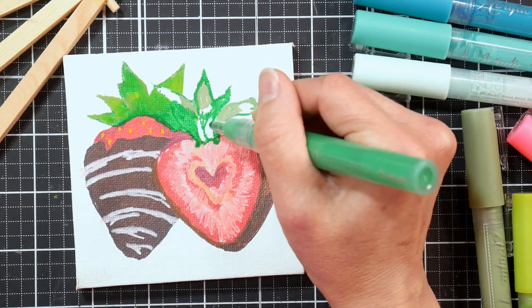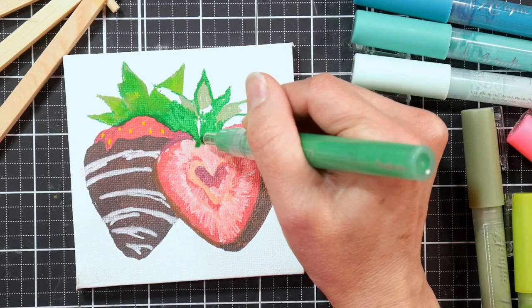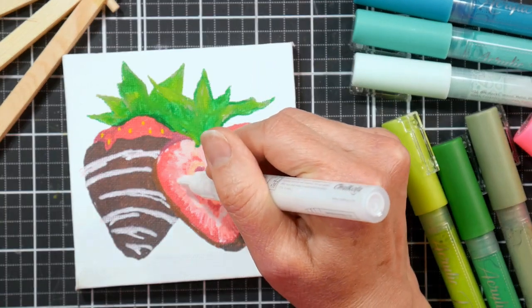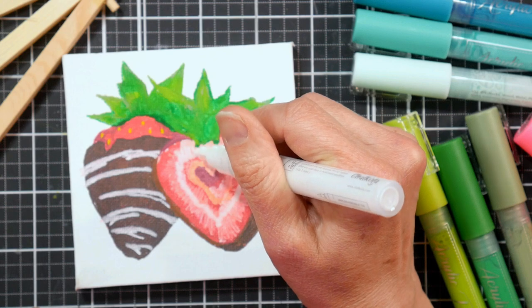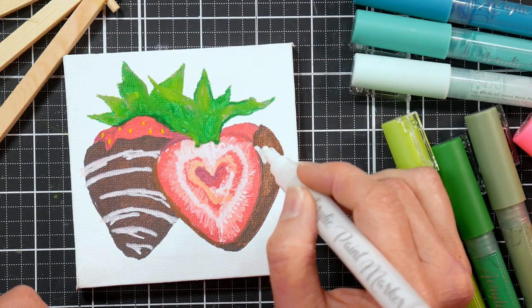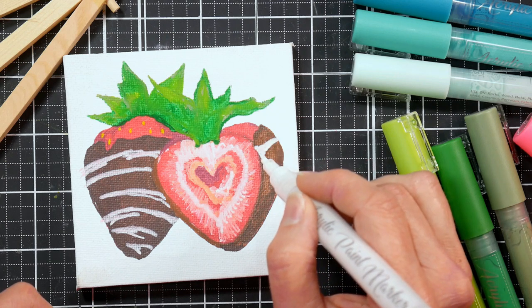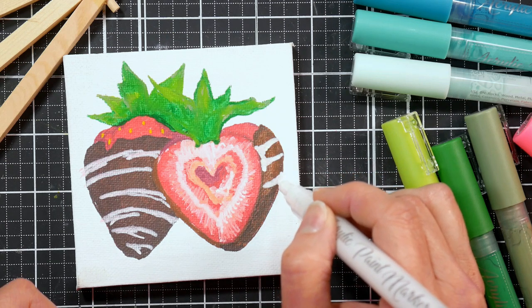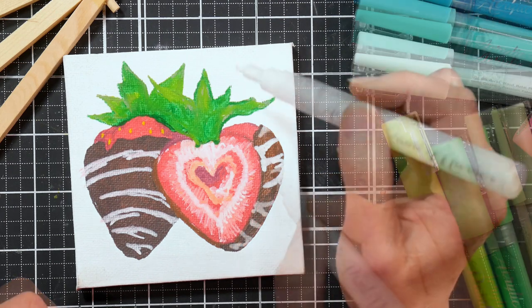Now I did want to do a very quick review on these markers, the Chocola paint pens. I think they're pretty good for the price. They're under a dollar a piece and they come in sets of 20 and 40, I believe. They also have an extra fine version, which I haven't used. I typically use Posca pens, which are kind of the gold standard. So it's not really fair to compare these to Posca's because they're not quite as good, but they're also not quite as expensive.